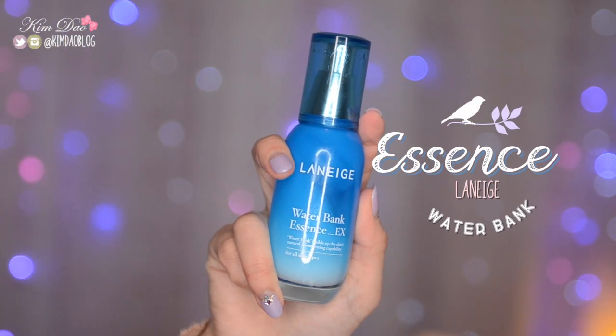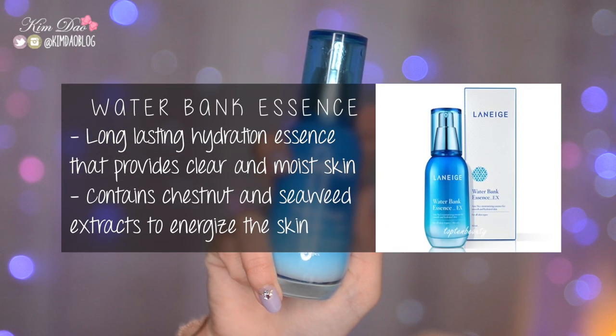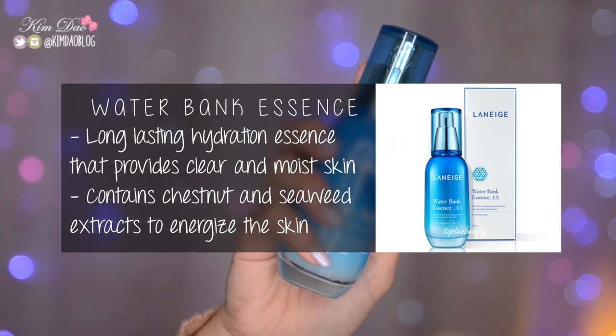Next is essence. I'm going to be using my Laneige Water Bank Essence. It's a very long-lasting hydration essence that provides clear and moist skin. It also contains chestnut and seaweed extracts to energize the skin.